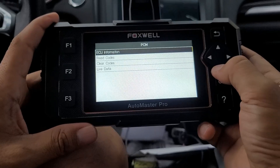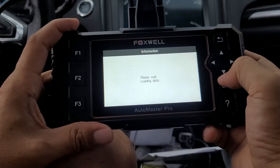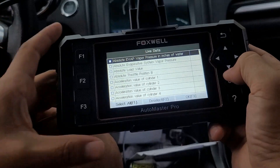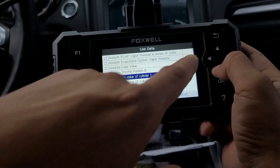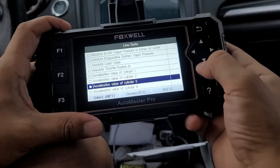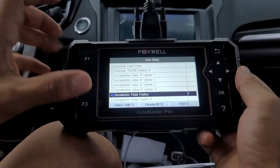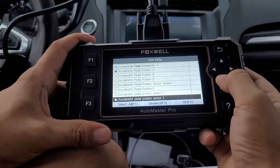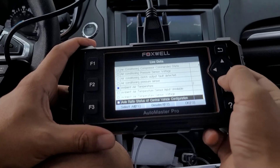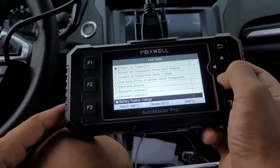It quickly scanned — all passed, no faults. Let's take a look at the powertrain control module — read codes, clear codes, and live data. This is the crazy part. You guys are gonna be surprised how many sensors your vehicle has. Look at the sensors — absolute load value, absolute throttle position, acceleration pedal position. If your pedal is not working well, you can monitor it. Let's add a couple: fuel table source, air conditioning temperature, air conditioning pressure, axle ratio.